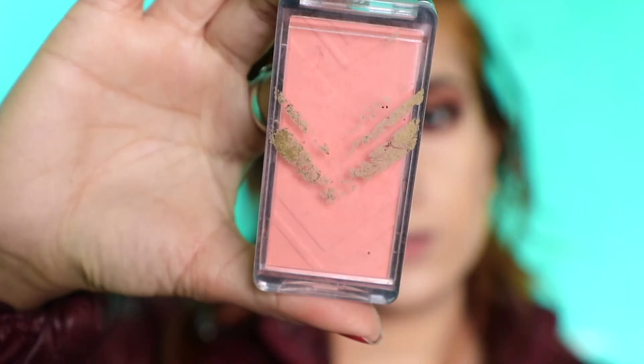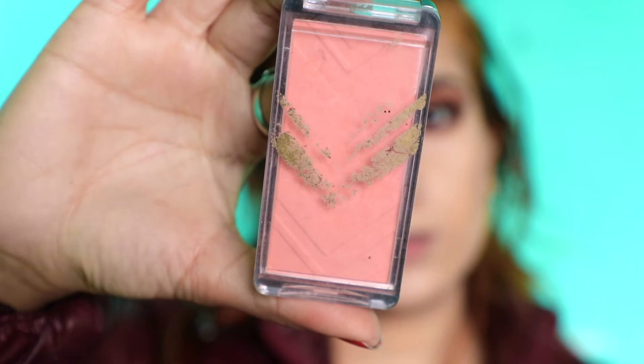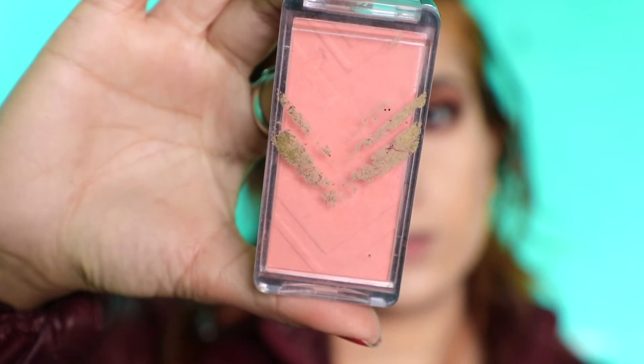And then blush. For the blush I'm using Alligale Pro in the shade Natural. Then I'm gonna spray this rose water all over my face because it gives a dewy finish look and helps makeup last longer. I just love to use this.